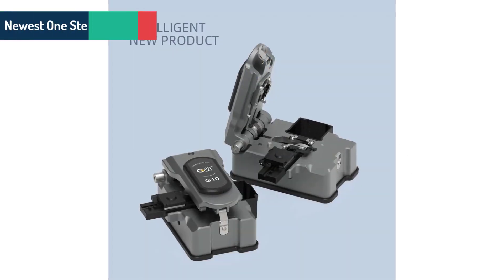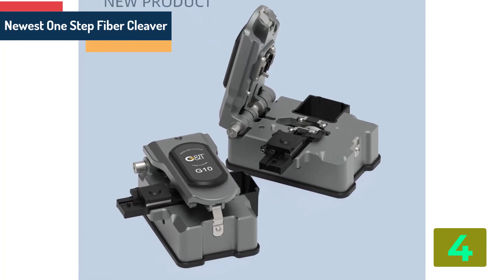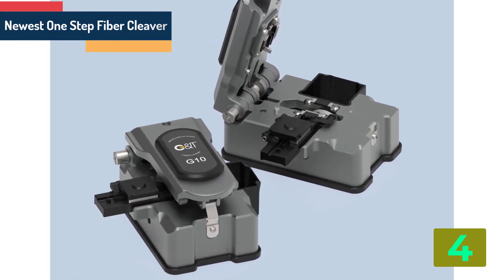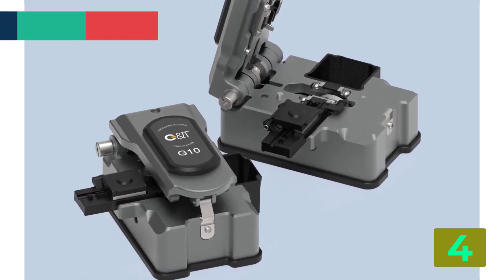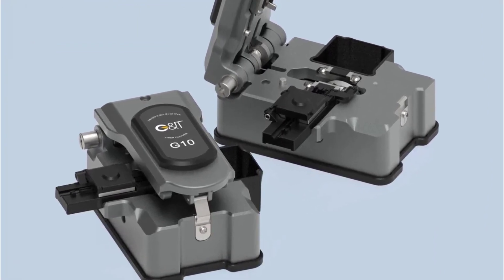Item number 4 is the Newest One-Step Fiber Cleaver Automatic Optical Fiber Cutting Machine. Specifications: Brand name Yee Blue Link, Origin Mainland China.